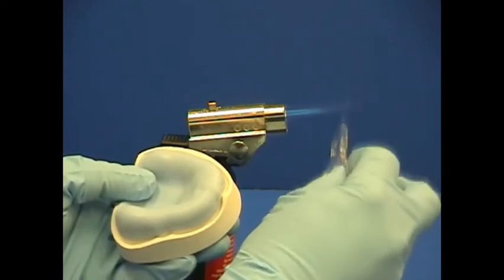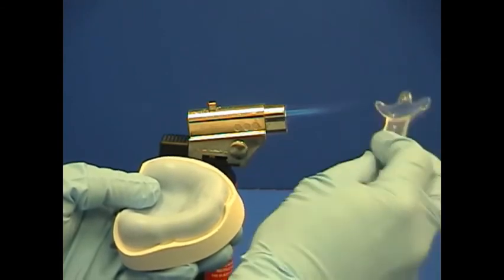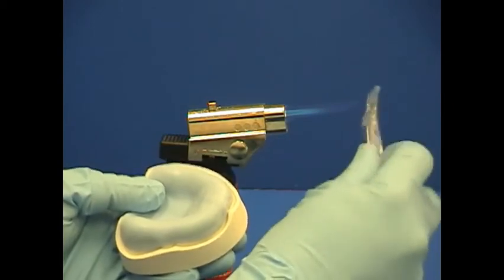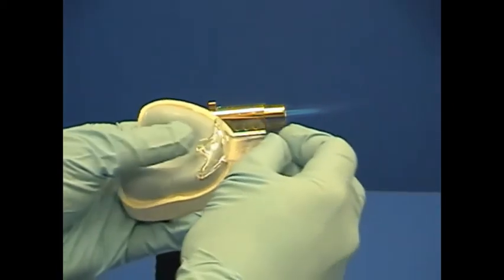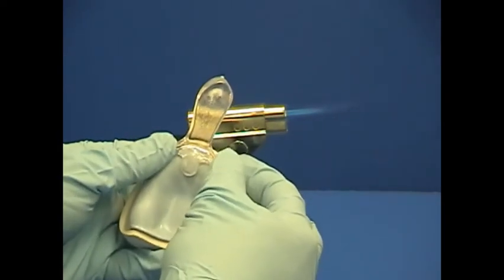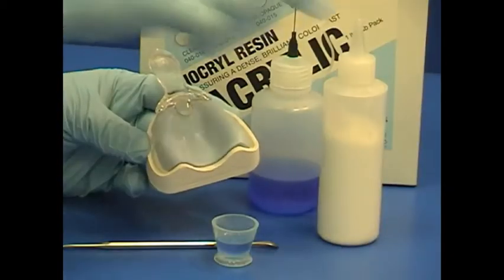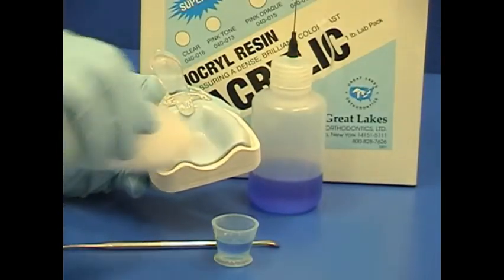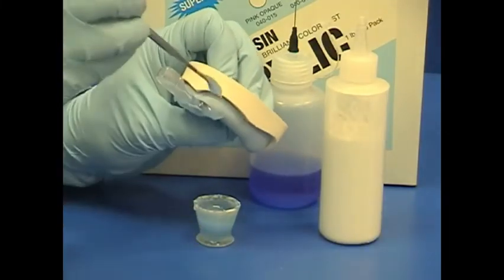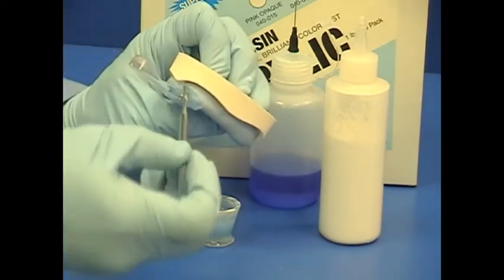Once the tray is trimmed, temporarily hold the preformed handle in position by heating the bite fork-like ends with a butane torch. Mold them to the tray using gloves for insulation, and make sure to center the tray handle with the anterior ridge of the tray on the model. Secure the handle to the tray using bioquil resin — mix monomer liquid and polymer powder to a maple syrup-like consistency, then apply the mixed resin to the handle and tray area with a spatula.